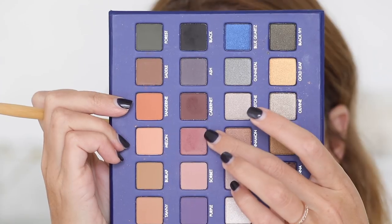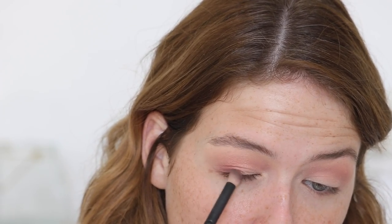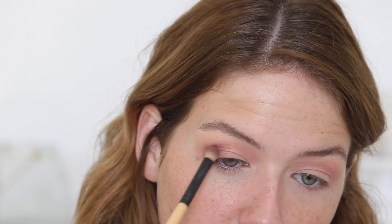I used sorbet in my crease and built it up quite a bit. Then I went in with the shade goji — it's more of a red-toned shade, very cranberry-esque, but really pretty. It almost shifts into a purpley tone, especially if you add brown on top. I applied that with a smudger brush to the outer corner of my eyes, then used a blending brush to blend out the edges and slightly into my crease to add depth.